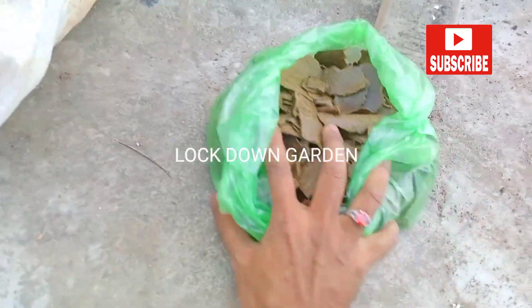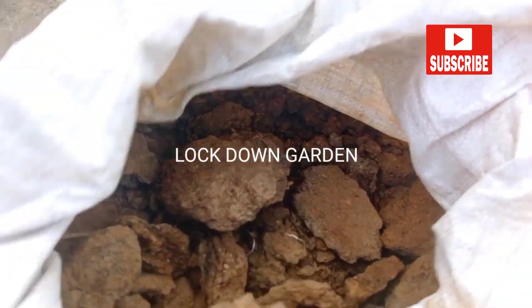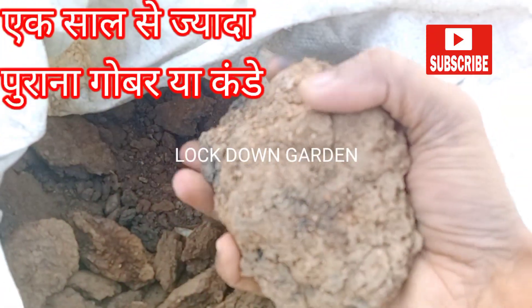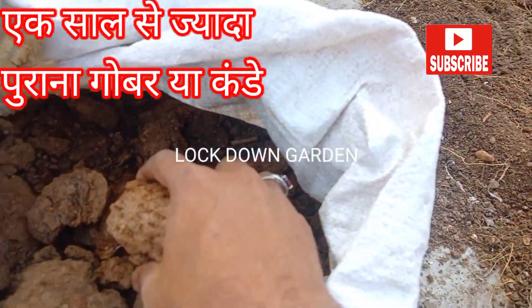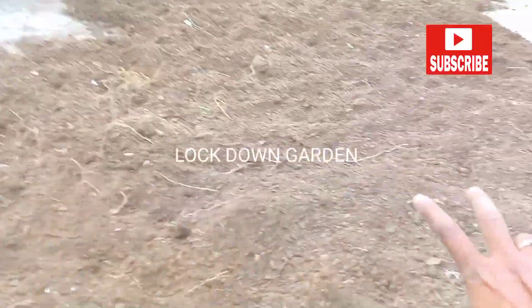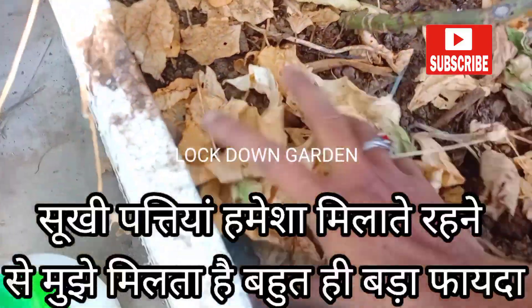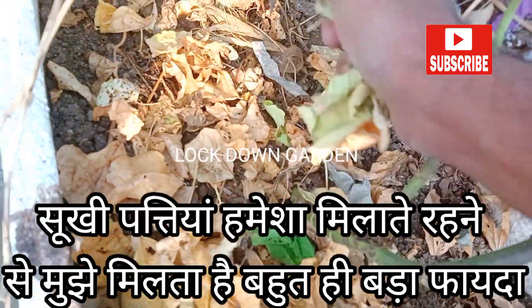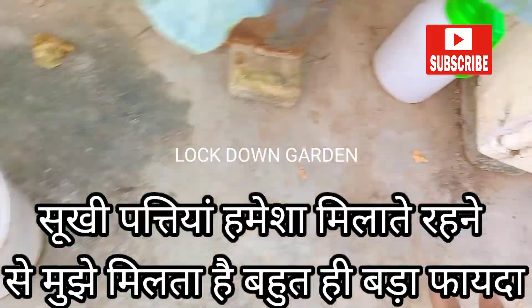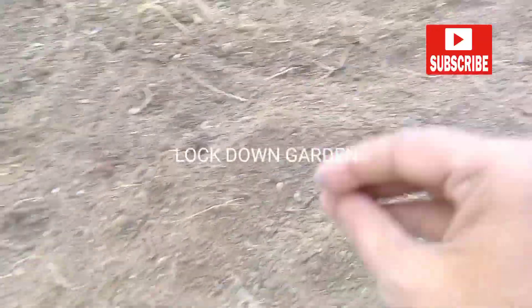After that I use cow dung cake and cow dung compost — whichever you have. I don't use much in the soil, but the most important thing I keep adding is dry leaves. I use dry leaves in all my containers. Wherever I get dry leaves I collect them and keep adding them throughout the whole year.